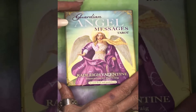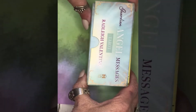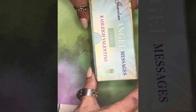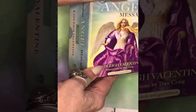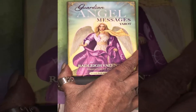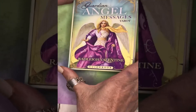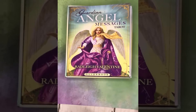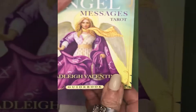This is a new tarot deck that just came out. It comes in a lovely little box — very pretty, very beautiful colors, very elegant looking. It's a very special deck in that not only is it a 78-card traditional tarot deck, it can also be used as a 78-card oracle deck, which we'll get into a little bit later.